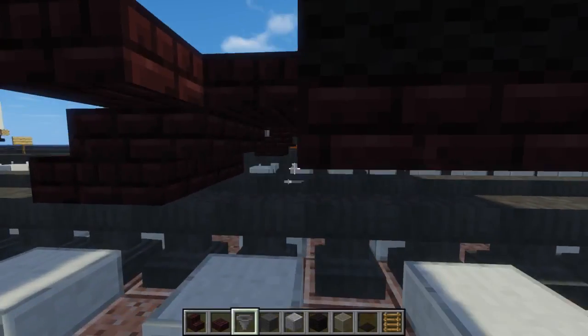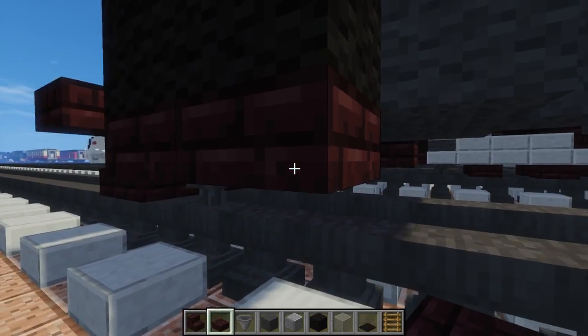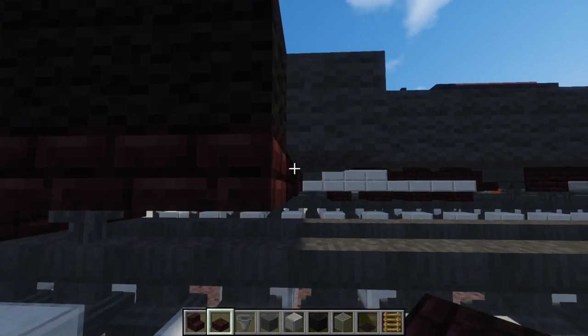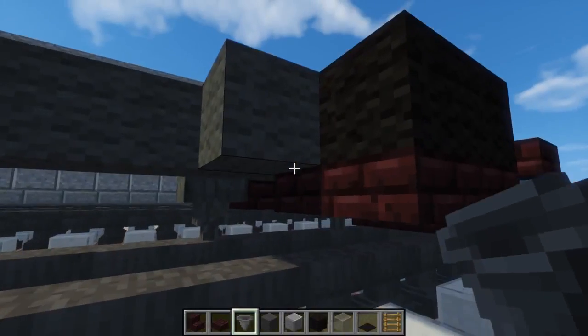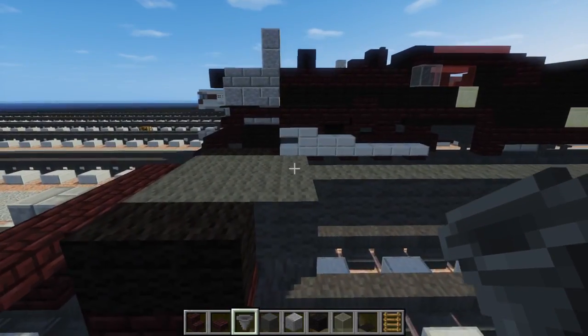Now we can add the wheels underneath, which are just hoppers on the sides. For the middle part, if you want, you can add another brick slab between it, although you can't really see it because this is kind of blocking your view. It should look like that.